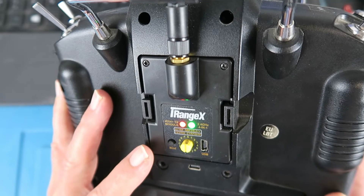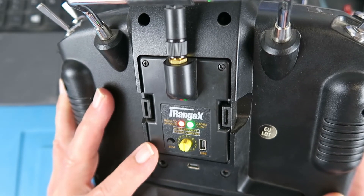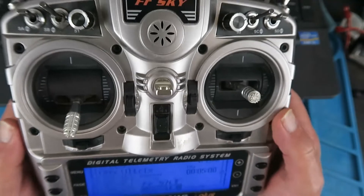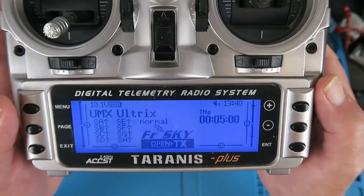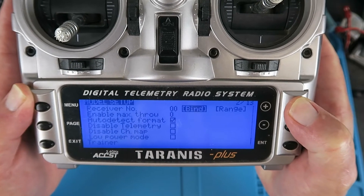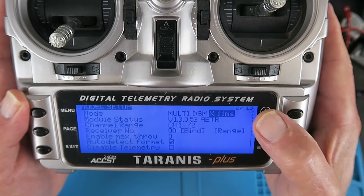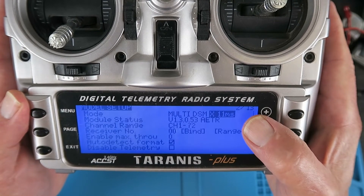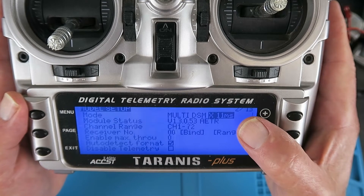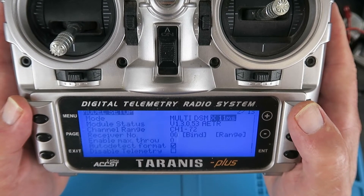One thing to check from the beginning is that there are different versions of the iRange X module and different firmwares. I always update to the latest firmware to take advantage of new models being added. This is important because different firmwares have different channel arrangements. In the DSM module configuration, it's important to have that at 11 milliseconds. Most importantly, the channel order is AETR — aileron, elevator, throttle, and rudder. For the rest of the configuration we'll flip over to the laptop and take a look in OpenTX Companion.